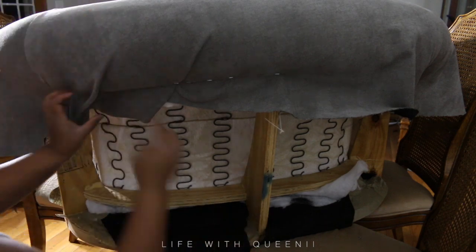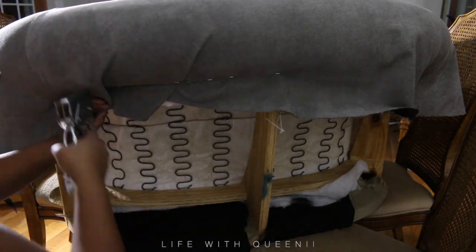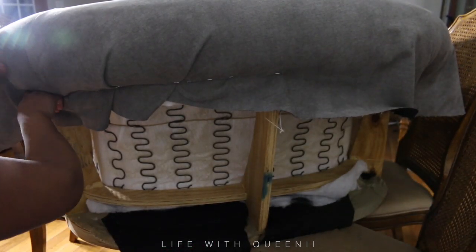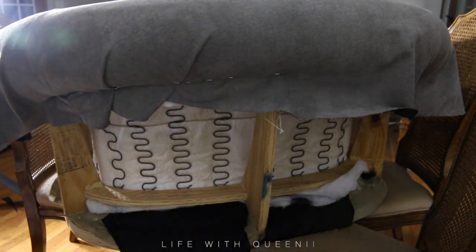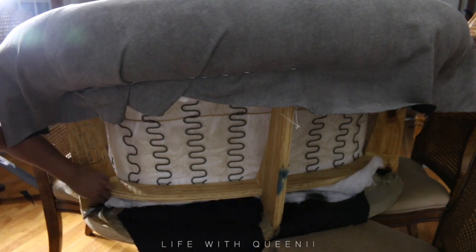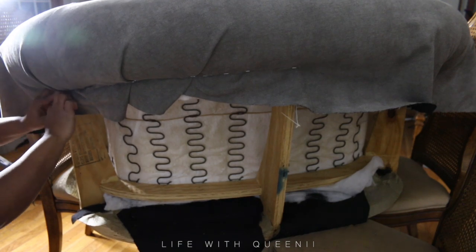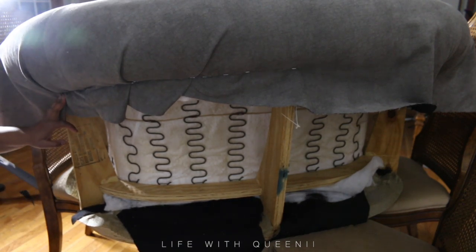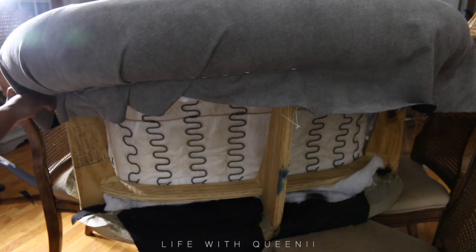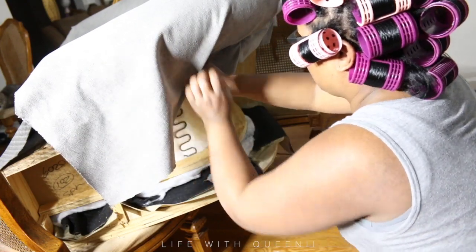You don't have to finish this project in one day. If you're starting a couch or chair, take your time. Do this in a room where it's away from people if you don't want them to see. I did this in my fireplace room. If you don't want people asking questions about your projects, do it somewhere you can lock it up, take a break, and come back to it fresh — because it can get super overwhelming.